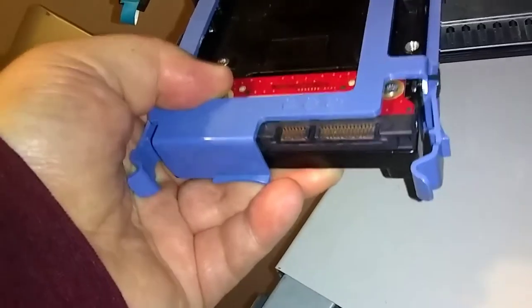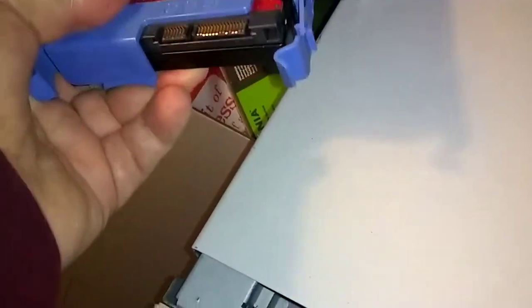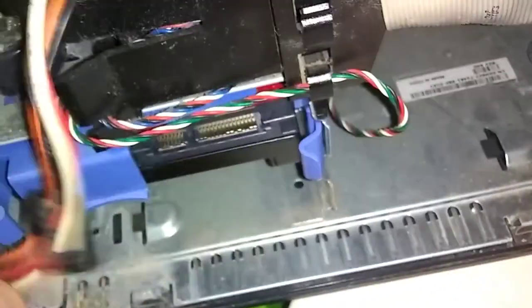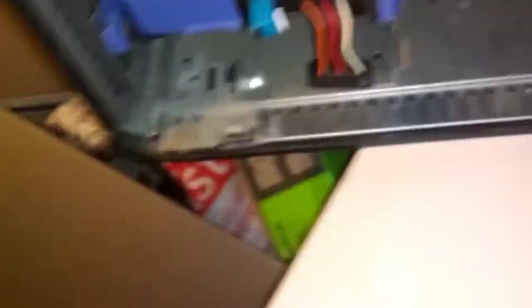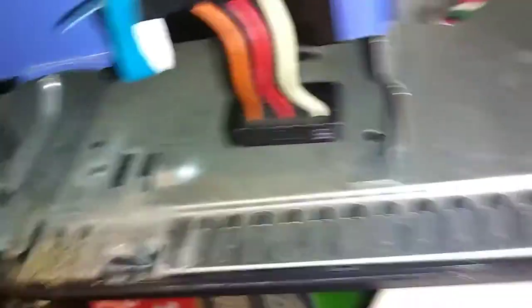Now remember to unplug your computer before you start this. This is the hardest part, getting this thing lined up right. Okay, push it in, and then you just put your wires back on, and then put your cover back on. If you don't use the blue rail caddy, just make sure you screw it in the side — get one or two screws in there. You don't need the blue caddy if you don't have it.